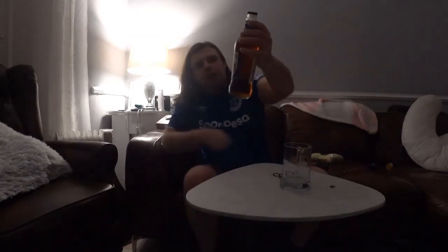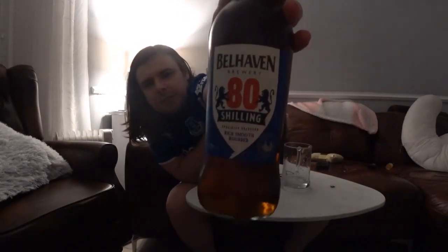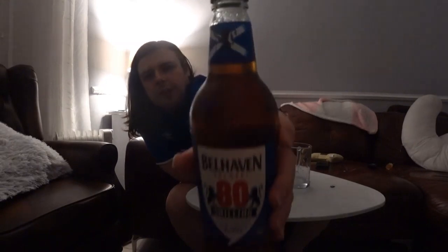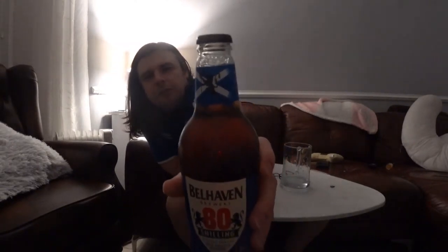This is Belhaven Brewery's 80 Shilling. Belhaven is obviously a Scottish brewery — I was trying to figure out where exactly it's from. On the label you've got two lions holding up the '80 Shilling' text, the Belhaven Brewery logo with another lion inside a Saltire — that's the Scottish flag for those who don't know.